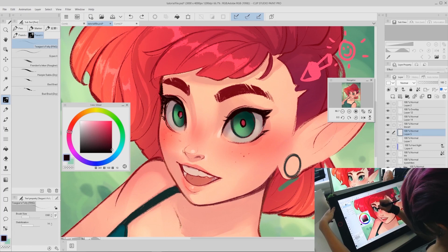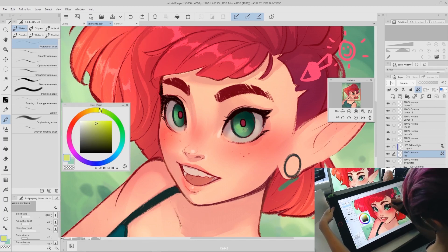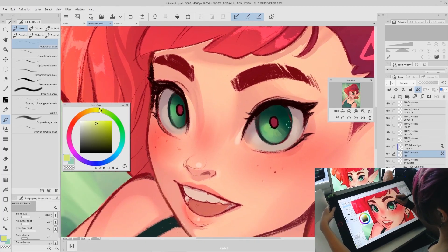Something I really like to do with pupils is not make them fully black all the time. I like to either color-pick from the environment or go with a pinkish-reddish to give it a red-eye look like you get in old photographs — I think it's a fun style. Next, add some more details to the irises using the watercolor brush — not the smooth watercolor brush, but the watercolor brush, which has a little more texture and is also a default Clip Studio brush. Pick some colors to blend into the eyes and give them a little more texture. Then pick a darker color and add darkening to the outer ring of the iris and the outside of the pupils.